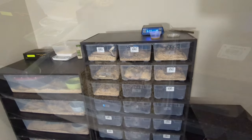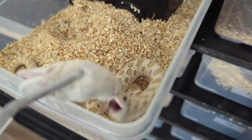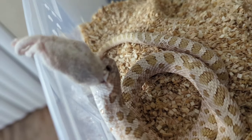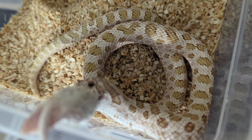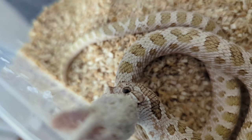First up is the arctic toffee, and I'm going to upgrade his enclosure size this week because he is getting big. Out of all of my 2023 hog noses, he has probably the best appetite out of all of them.